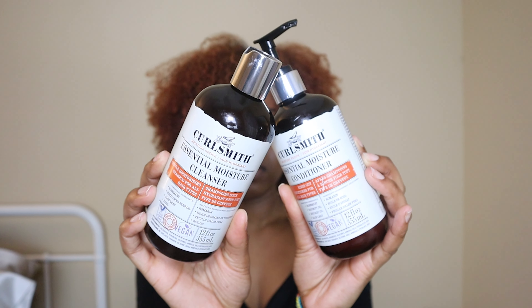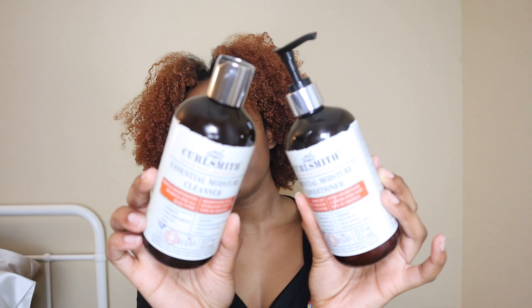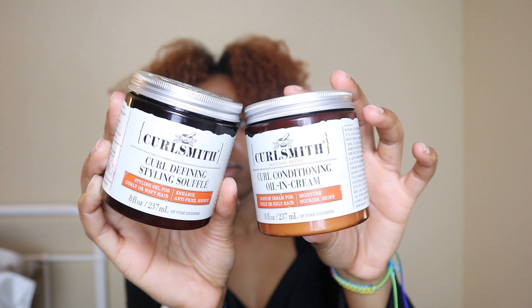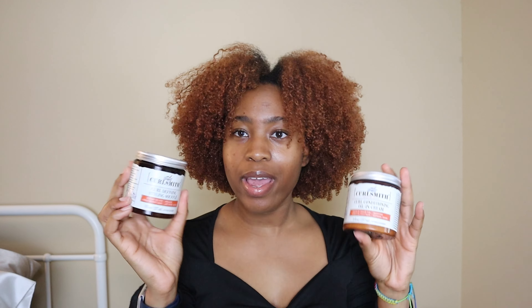Today I'm going to be giving you guys my first impressions on a couple of Curlsmith products. I've tried Curlsmith before — this is not my first product review. I reviewed the Bond Curl Rehab Salve before and I really enjoy that product. Today's video is a wash day plus first impressions review. First, we have the new additions to their moisture line: the Essential Moisture Cleanser and the Essential Moisture Conditioner. For styling, I'll be talking about the Curlsmith Curl Conditioning Oil and Cream as well as the Curl Defining Styling Soufflé.